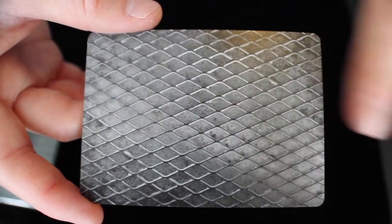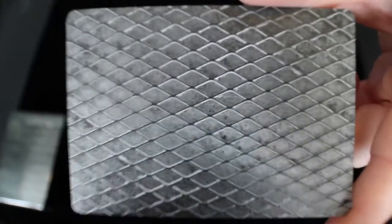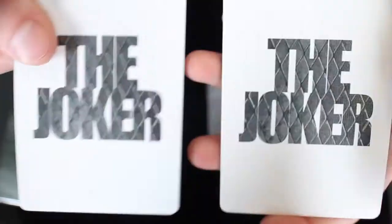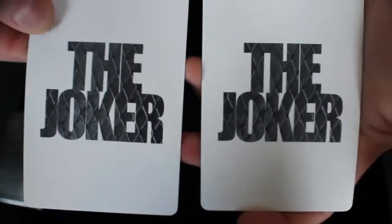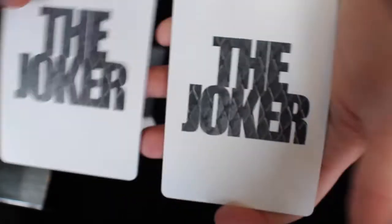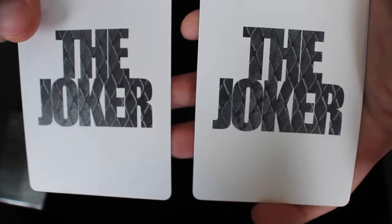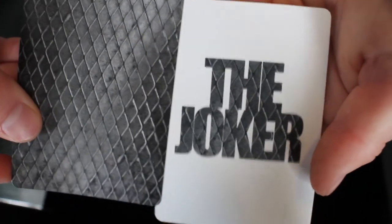It kind of reminds me of a casino back, diamond shape, but I just really don't think it quite looks as good as some of the other decks that Madison has produced. Next, let's take a look at the two jokers — I actually like these. They go along with the overall theme of the deck really well. It says 'THE joker' on both of them in very big bold letters, and it has that chain-linked appearance from the back design within them.